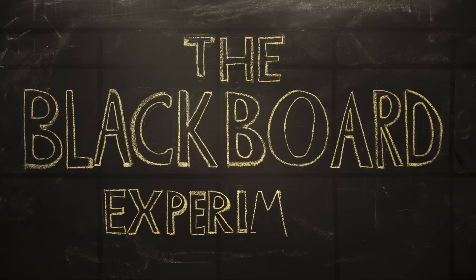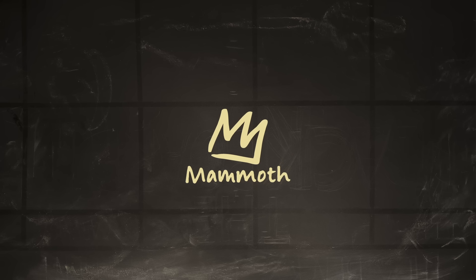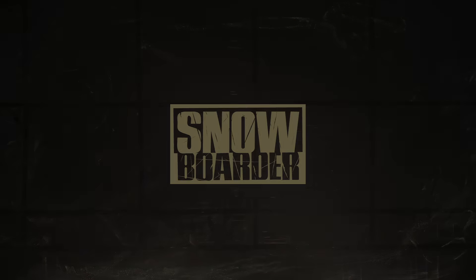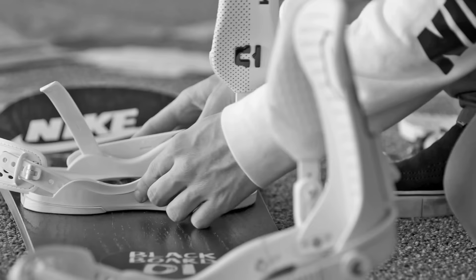What's up everyone? I'm Sage Kotzenberg and this is the Blackboard Experiment. Last April, Snowboarder Magazine brought me out to Mammoth to do a blind board test like no other.